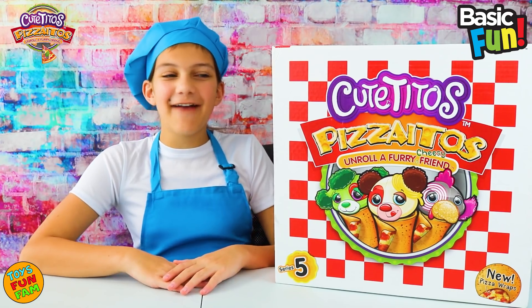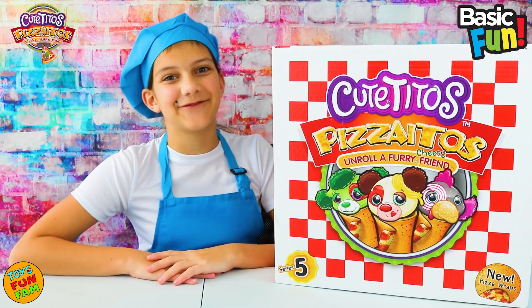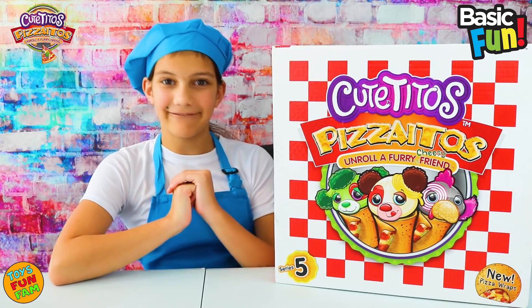Hey Famsters! Today we have been sent Series 5 Cutie Toes Pizza Itos from Basic Fun Toys. Thank you so much for sending me these — I love Cutie Toes so much, so let's see what we have inside!